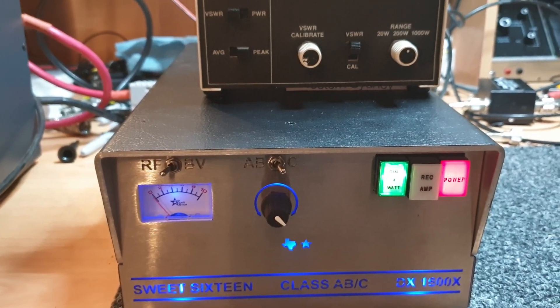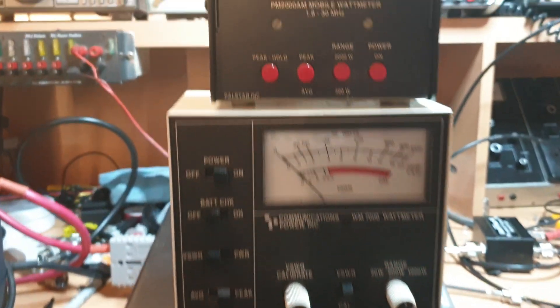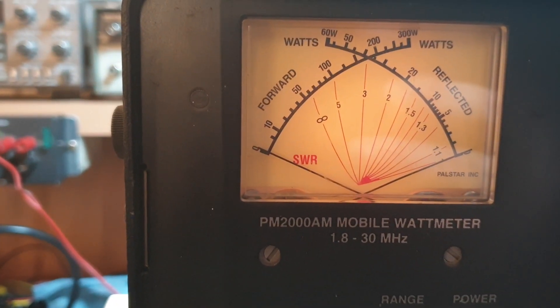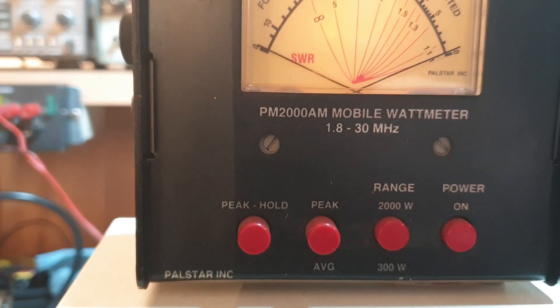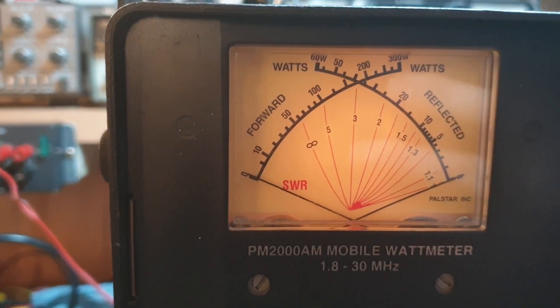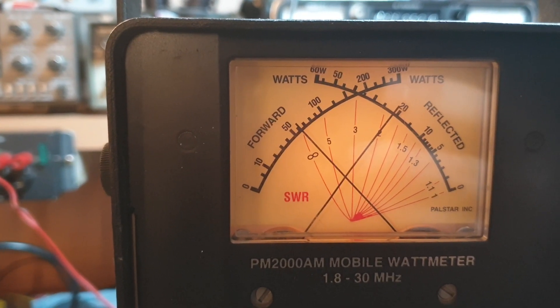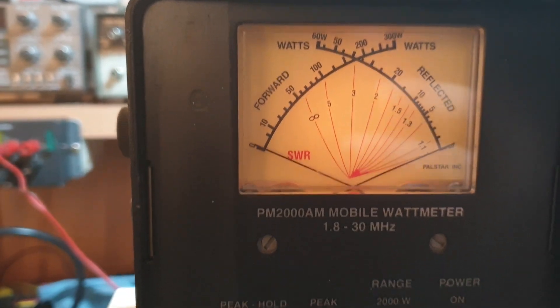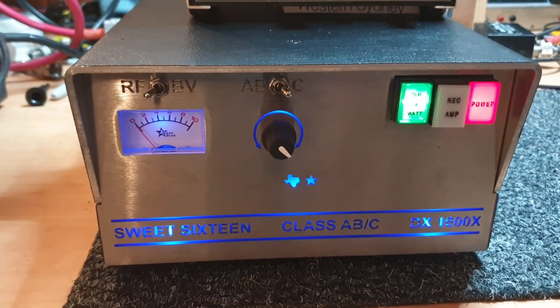Just to give you an idea of the output of these amplifiers — we're on the 2000 watt scale. So about 600 odd watts of carrier there coming off this solid state amplifier.